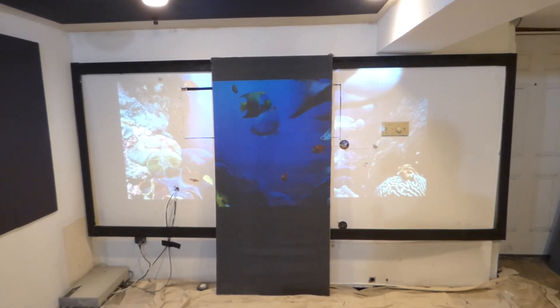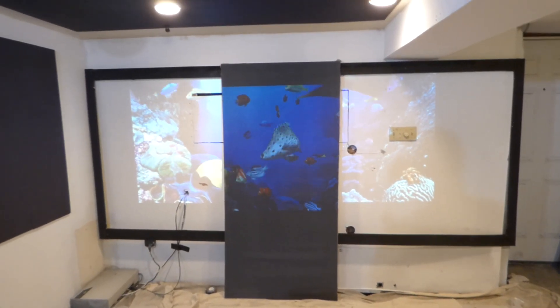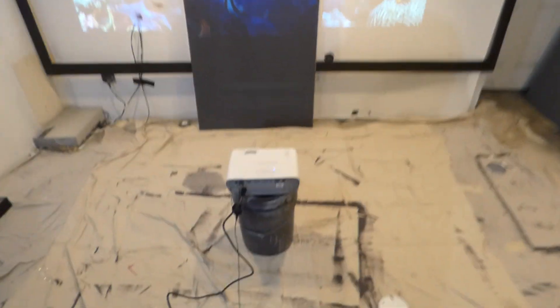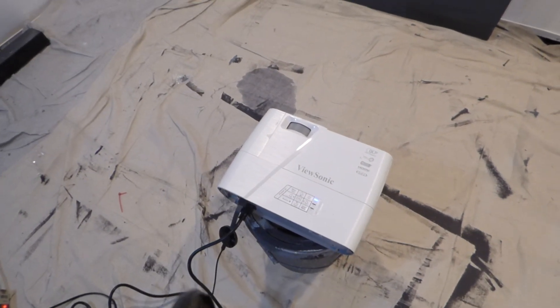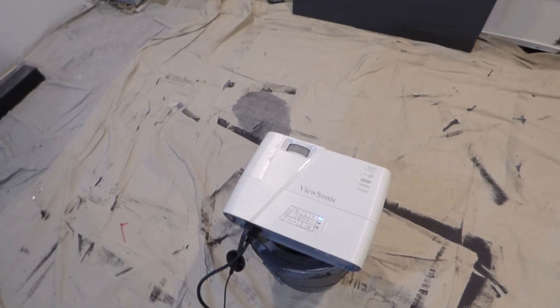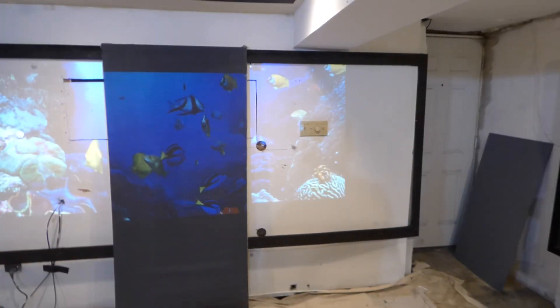I've been trying to get my hands on this projector and it is finally here. He did a good job shipping it out. I got this off eBay. This is my ViewSonic 3300 lumens short throw projector. This projector is WXGA, it has widescreen, and it has a 2.35:1 format which I needed to complete my project on my 2.35:1 screen.